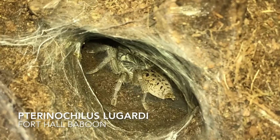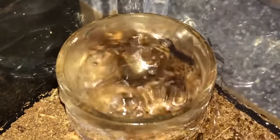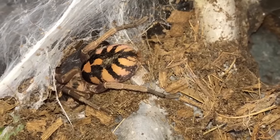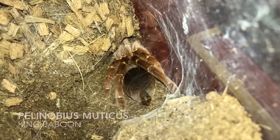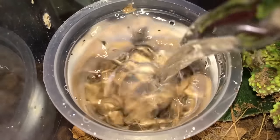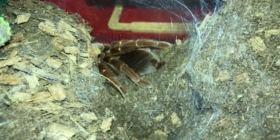This is Pterinochilus lugardi, the Fort Hall Baboon. Here's the pumpkin patch tarantula — this is the one that is on my profile display picture. King Baboon, Pelinobius muticus.